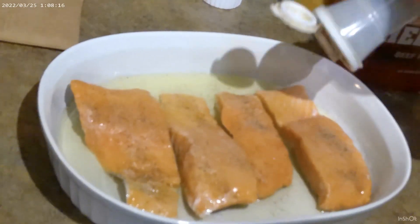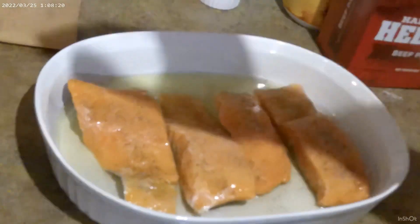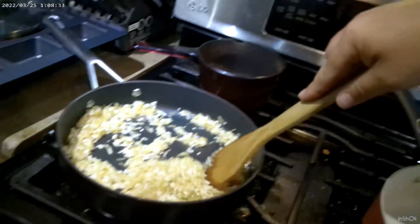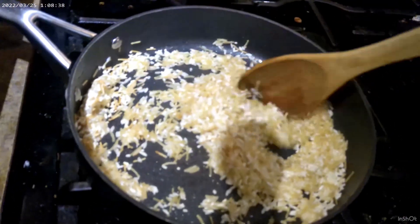We preheated the oven to 350 before we started filming — that's what we cook the fish on, somewhere from 20 to 25 minutes depending on how done you like it. Most people like fish done. Let's look back at the rice — the key when you're browning is you have to keep stirring or it'll burn, so don't forget about it. You want it a little more brown than it is now.